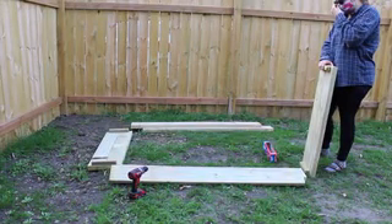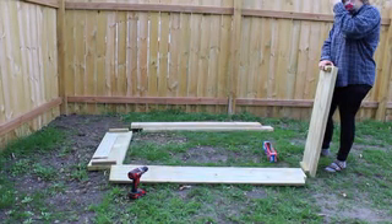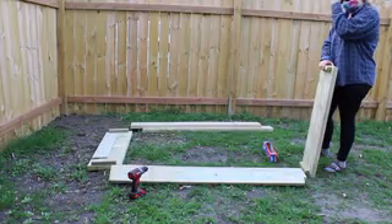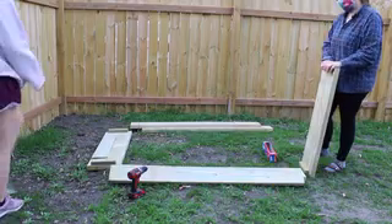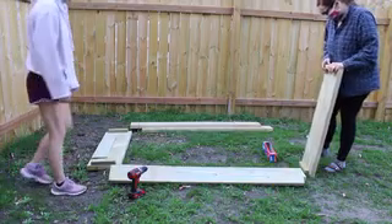Hey everybody, we just want to thank you so much for being volunteers for the Charger Yard event this year, even though it is a little crazy. So this is just going to be a guide to help you put together your first garden box and hopefully the rest.